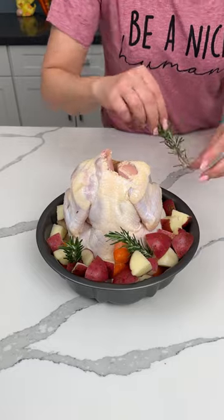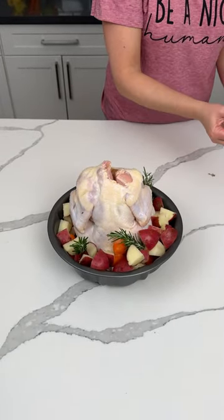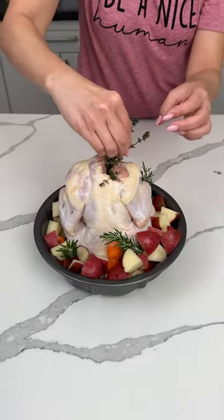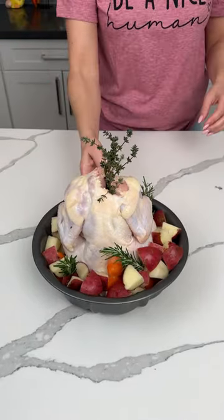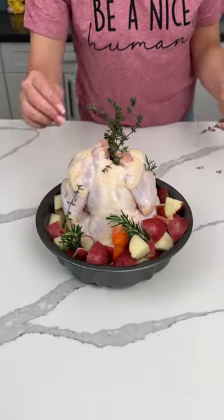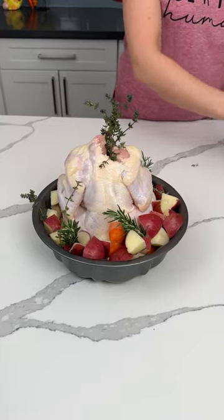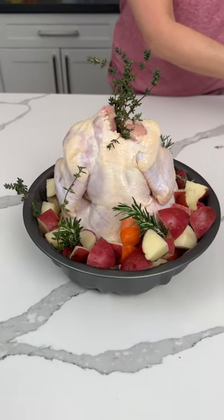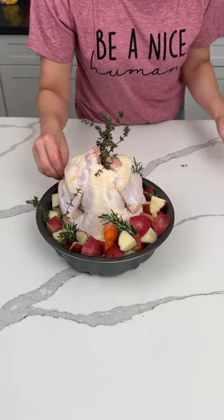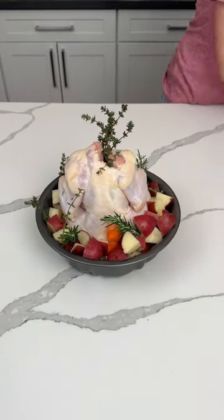I also have some fresh thyme. I wanted this to be pretty, so that's what we're gonna do. It's like a decoration and dinner all in one! I'm excited. I've never tried this before — I figured I'd just film myself trying it.